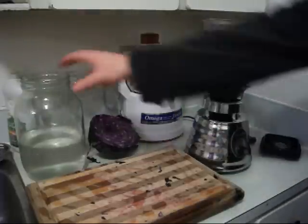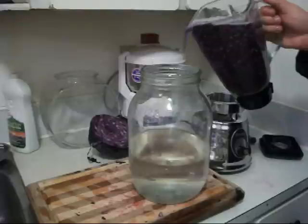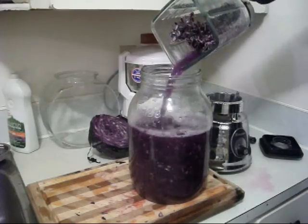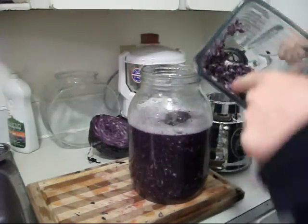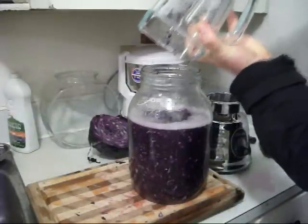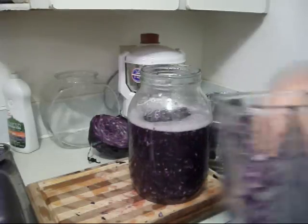That's how simple it is to make this rejuvelac. You add it to your big glass jar, and you can see the consistency of the cabbage there.